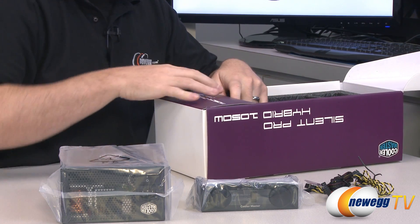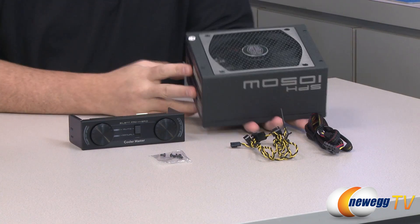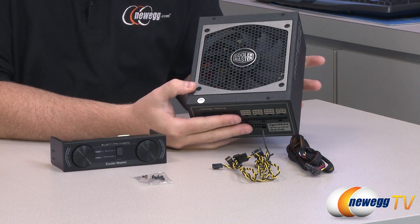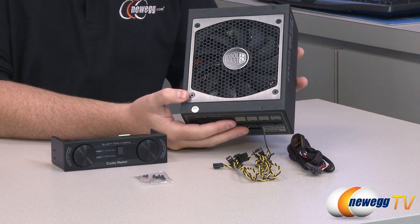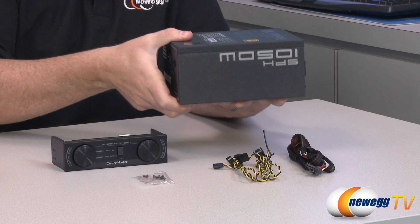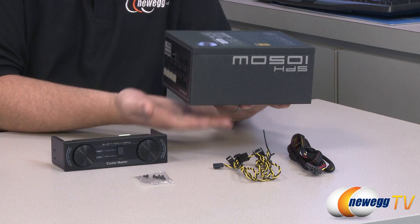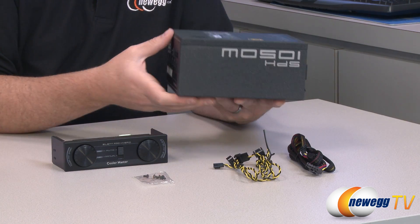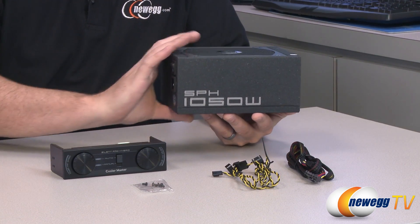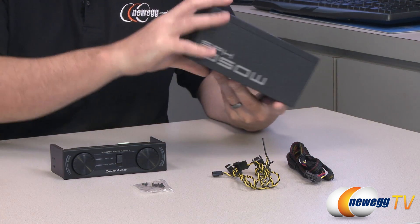Here is the power supply itself — nice and beefy. On this side you can see the 135mm fan that's pre-installed to keep all the components cool. Most cases have a gap or some grilling at the bottom so usually you point that down so it can draw in fresh air from within the case. You can see logos on either side — SPH 1050 watt — so whichever way you have it oriented you will be able to see the wattage of your power supply.